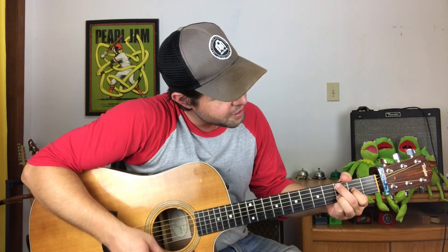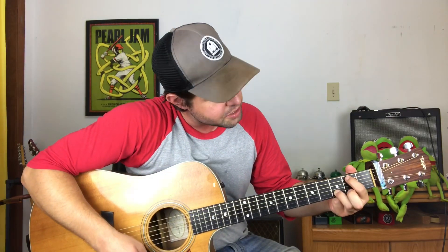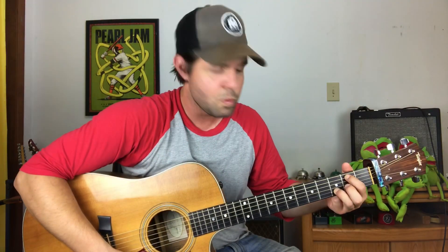Now your middle finger and your pointer finger are going to switch. So pointer finger gets A2, middle finger gets G2, pluck your same G and D strings. Then there's a bunch of ways you can handle this.